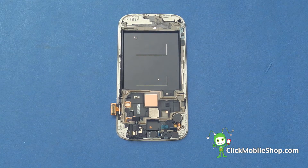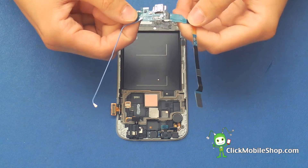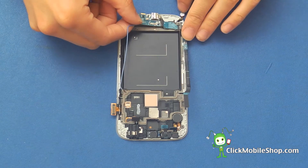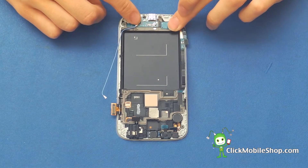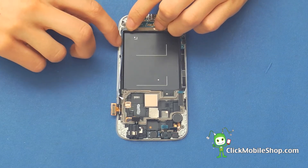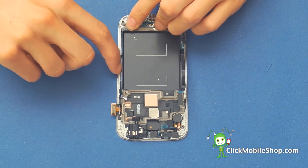Next we can go ahead and reinsert the bottom charger connector. Lift up this flex cable and place it down like so. We can then go ahead and thread this antenna cable down the digitizer. There is a small insert for it like so.